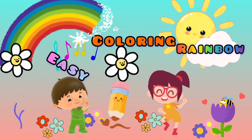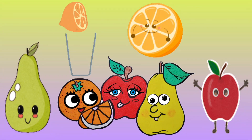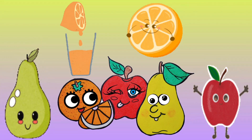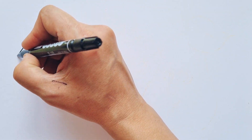Easy coloring, Rainbow. Let's have a good time, guys. I want to paint autumn fruits. Do you like these fruits? Orange, purple. Let's go.